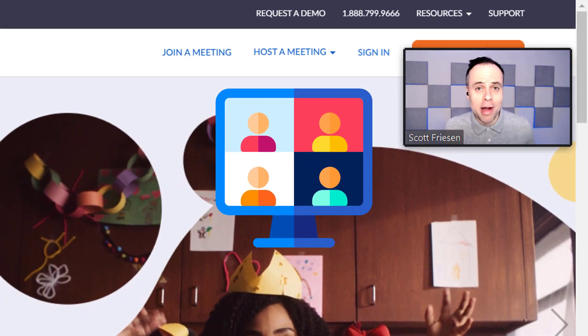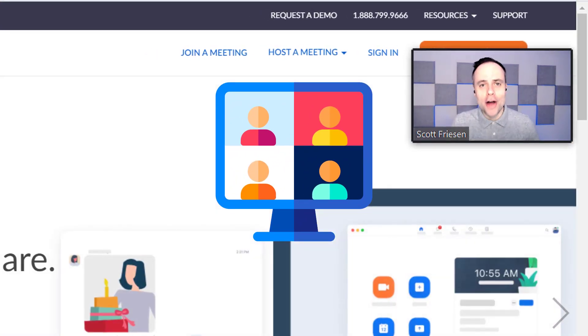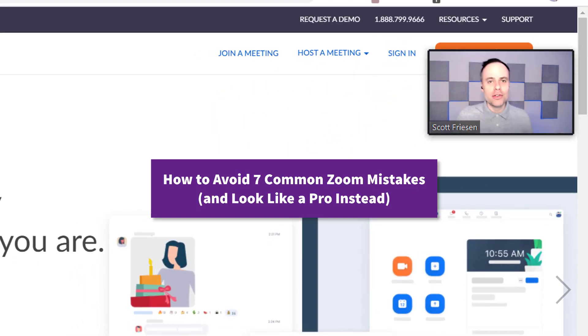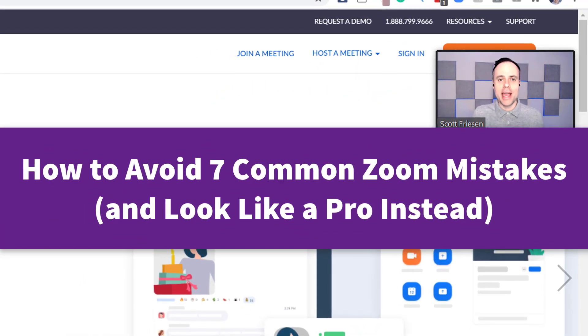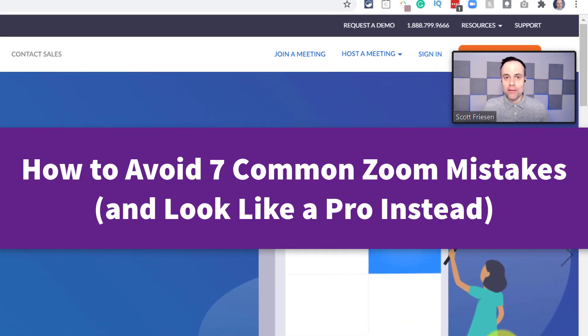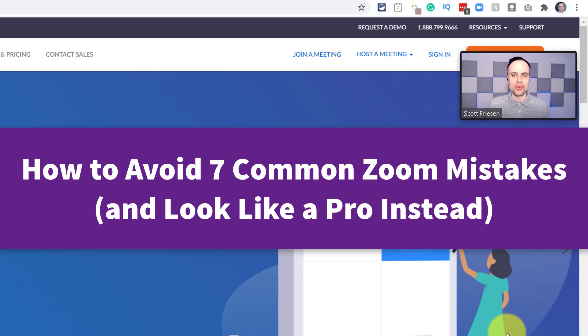You don't want to look like a fool on your next video conference. So in today's video, I'm sharing with you seven common Zoom mistakes that you can easily avoid, so you can look so much more professional in your next Zoom meeting.